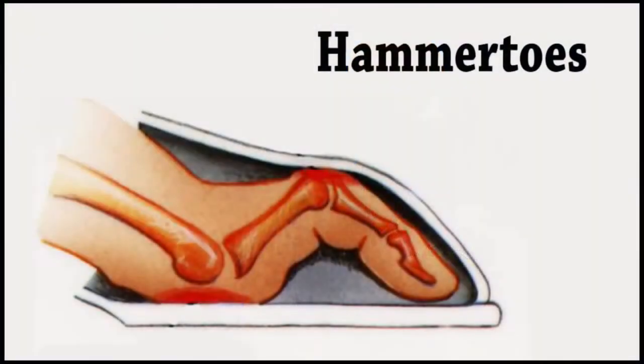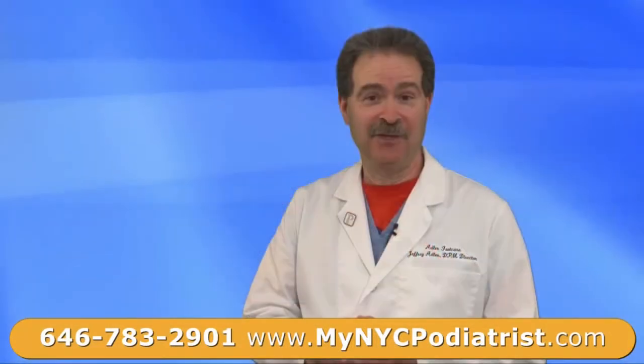There's not much skin between the bone and the top of the toe and the bottom of the shoe. As the shoe rubs on that area, it causes an irritation. The body in its infinite wisdom then puts a callus there to try to keep the bone from popping through the top of the toe, which would be a good thing to do.